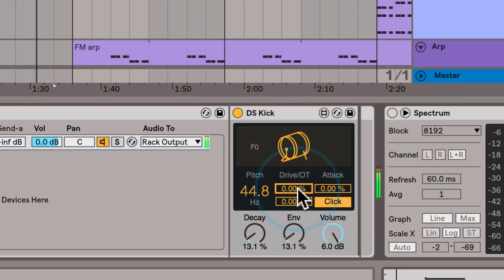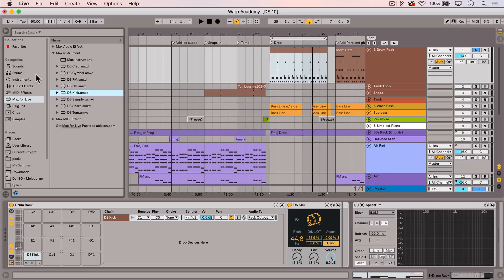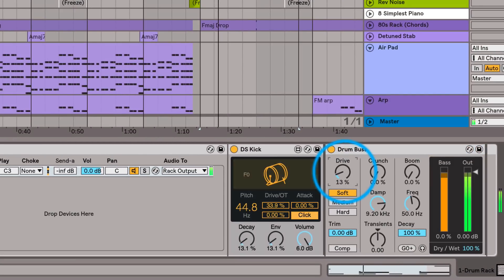Now I'm going to use this overdrive slider to get the kick to cut through the mix more. I'm liking how that sounds, and now I'm actually going to add the new drum bus audio effect afterwards and use it as a final stage of limiting. I've been finding that massaging the drive sliders together, both of these simultaneously, gets some really nice results if you're looking for a lot of smack to your kick.